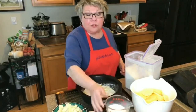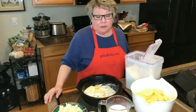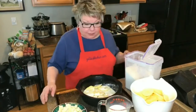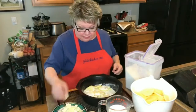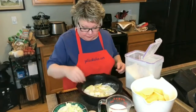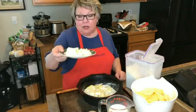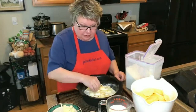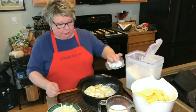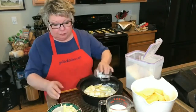If you use lactose-free milk, for some reason they turn out creamier. Now I'm going to put on six dots of butter — I chopped it up while it was cold — and then just some salt and pepper. I tend to be pretty liberal on the salt with potatoes.